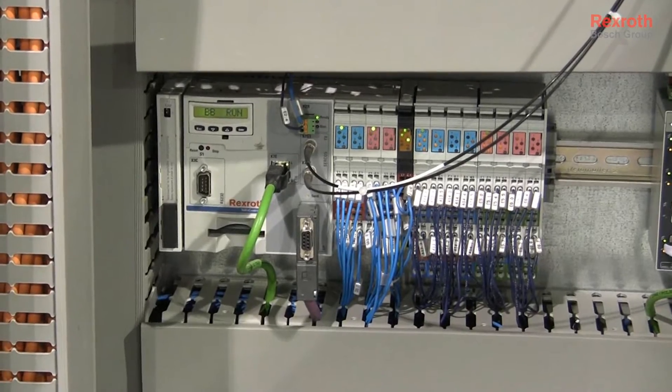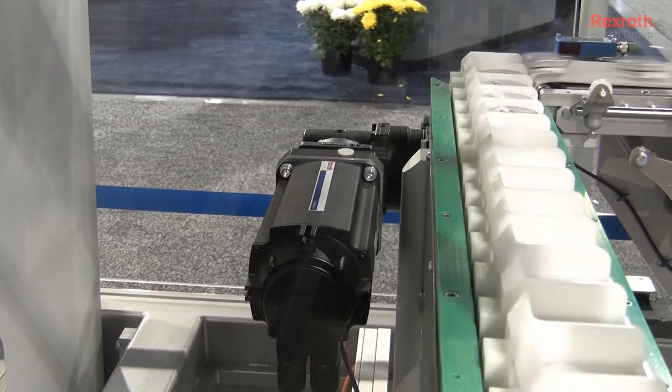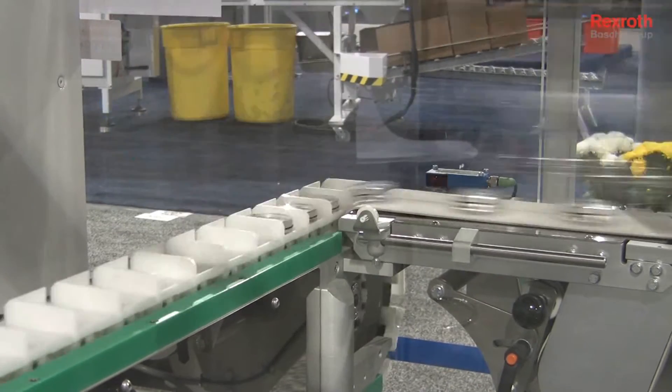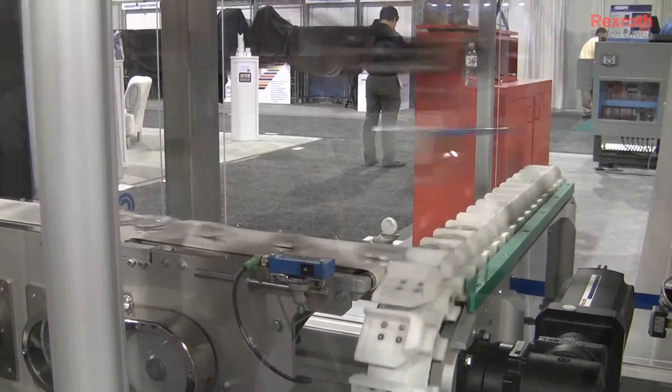The biggest challenges were, number one, footprint — incorporating everything in a small footprint. And with the technology and hardware offered by Bosch Rexroth, we were able to incorporate that in a very small footprint. Second would be the complexity of the controller — handling up to 16 servo axes within one system, which was a complex task that only Bosch Rexroth offered.